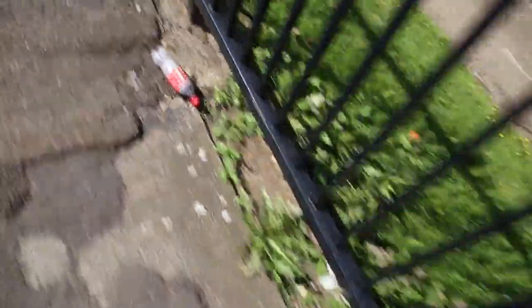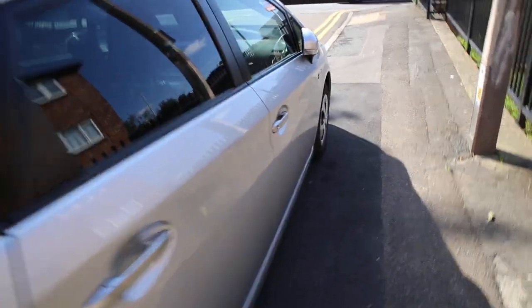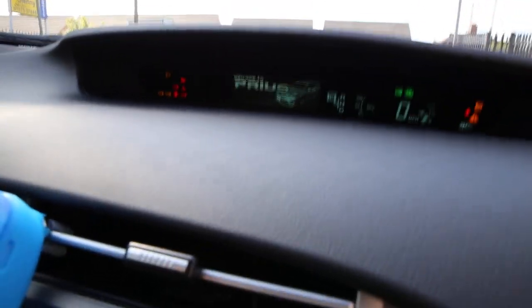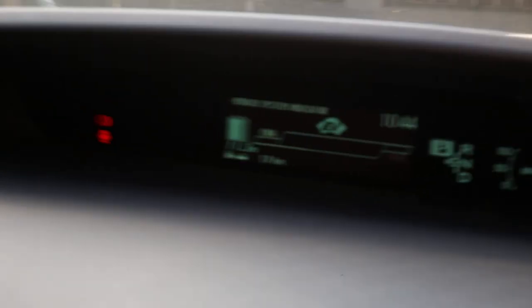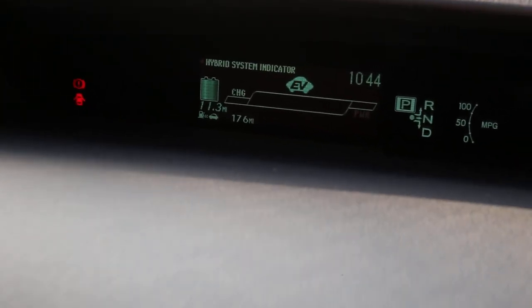It's a nice day. That's my car. Let's go inside — I just fully charged the battery. Let's start the car and look at my range. My range right now is 11.3 miles, as you can see. The battery is fully charged.